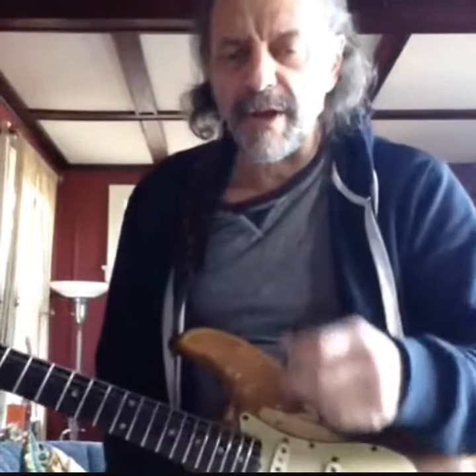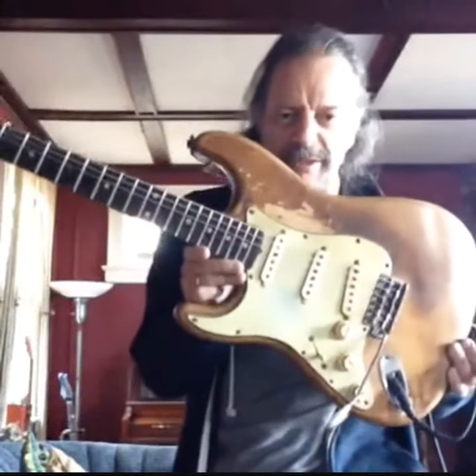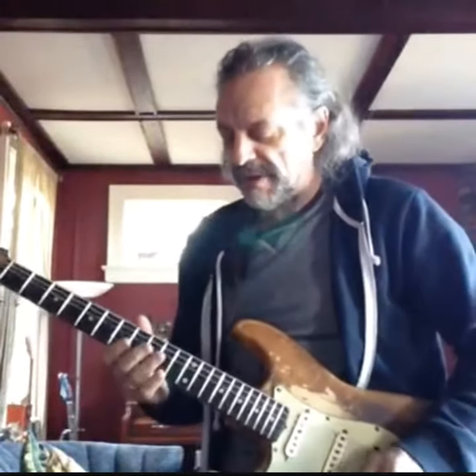So Greg, if you're still on here, this is my '61 Strat that I bought in 1973 for $275. And anyhow, this is kind of a cool sound.